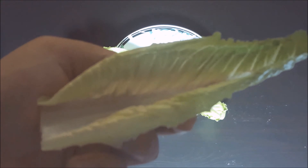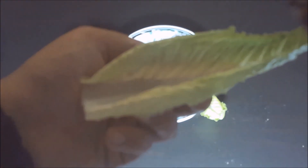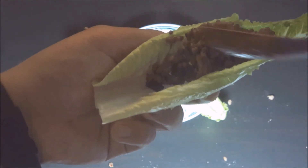Let's get started. Ponga la mezcla en la lechuga con una cuchara. Come.